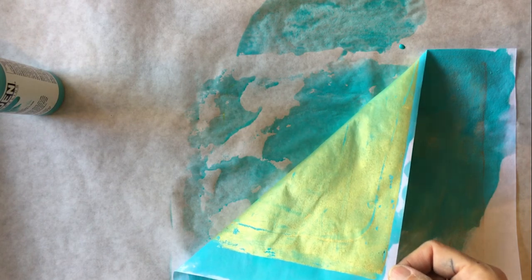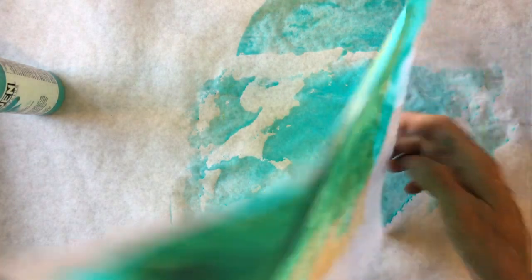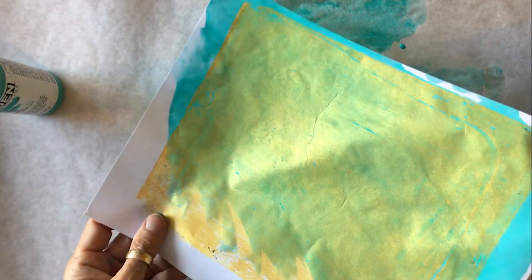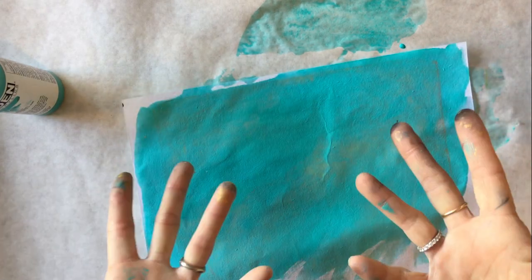I've soaked it through. It's very wet and you can see that the gold is still on the other side. When this dries — I'm going to put the studio desk fan on it — when we tear this, we're going to have gold with teal edges. So I'm going to give it a few minutes to dry and I'll be right back.